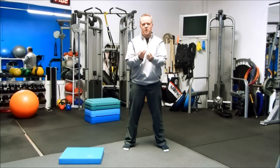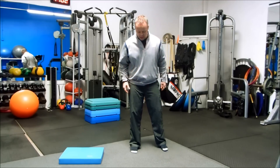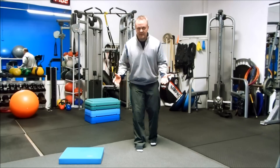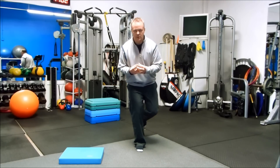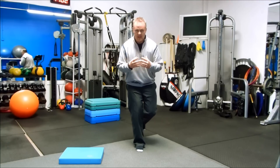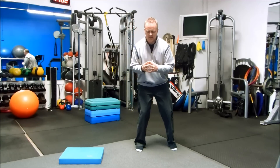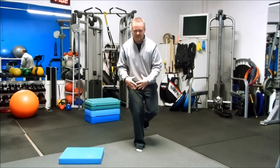The last thing we want to talk about is knee stability. The stability muscles around the knee are the muscles that hold the knee from turning and going side to side, which it's really not supposed to do. One of the best ways to work those muscles is to just stand in one place — you'll feel them in your ankle as well as around your knee. You can move around a little bit, and then close your eyes to make it a little bit harder.